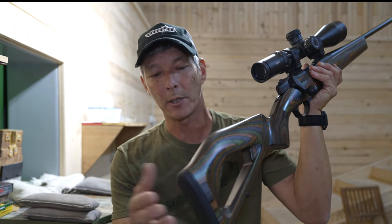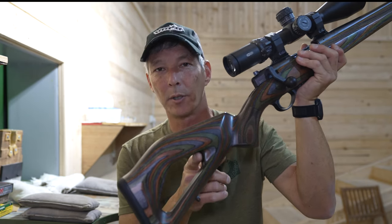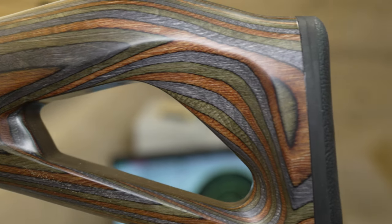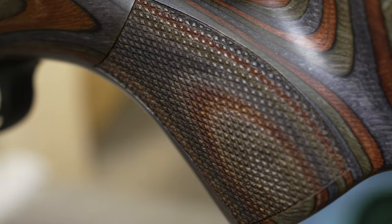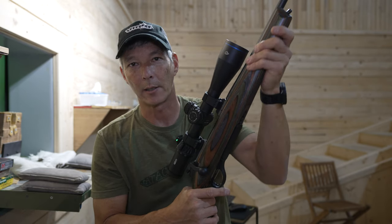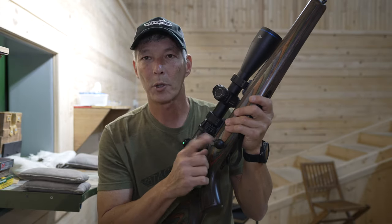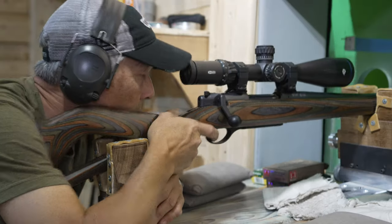Starting at the back, you have a recoil pad with good grip so it's not going to slip, especially in inclement weather or rain. It has their own unique design on this beautifully laminated stock. The stock fits really well and has some really good checkering in the palm swells as well as along the top on the forend, so it's not that slick design you might see on a lot of hunting rifles.